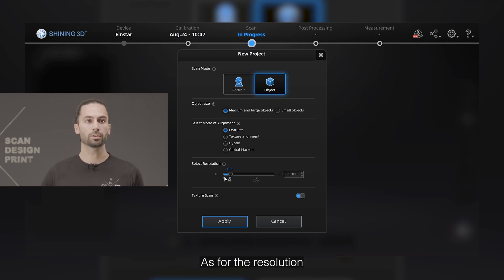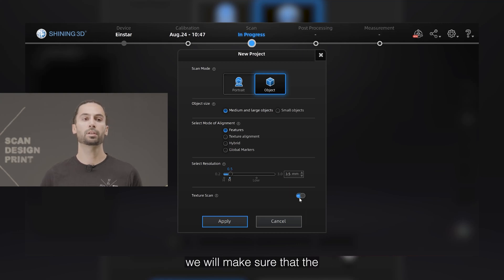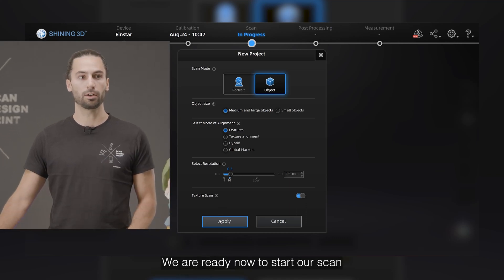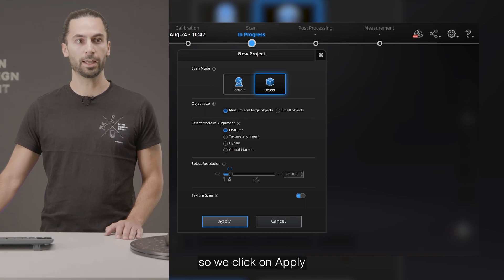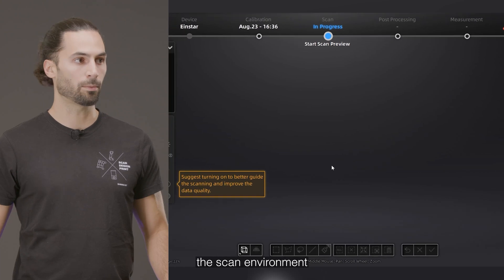As for the resolution, we will be working with the medium resolution, which means 0.5 millimeters for the point distance. Since we want to scan the colors of this part, we will make sure that the toggle button for texture scan is enabled. We are ready now to start our scan, so we click on apply and enter the scan environment.